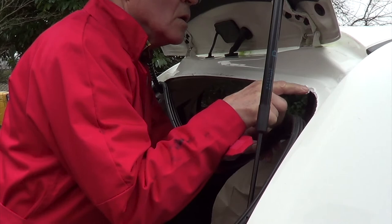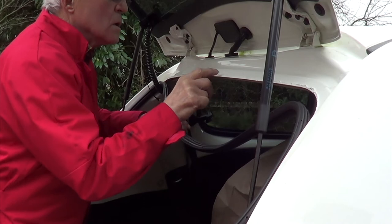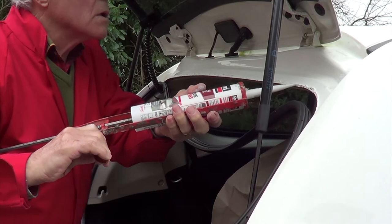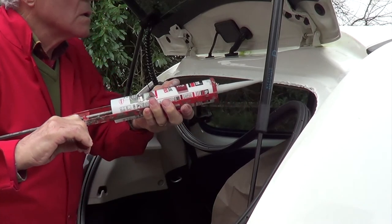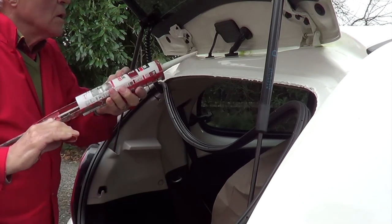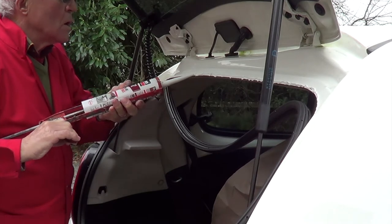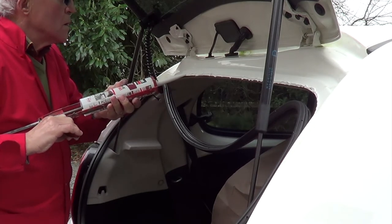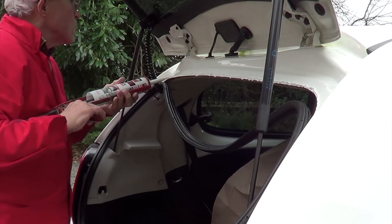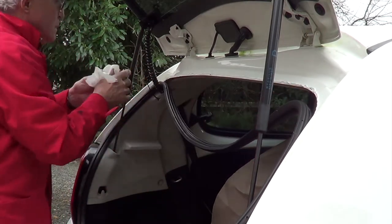Make sure we're really covered. Put a decent layer on so that when we put the rubber seal back on, it will squish right inside the seal and make a good joint. Steady hand essential, otherwise you end up with the stuff all up your arms. Right, now push it back on firmly.